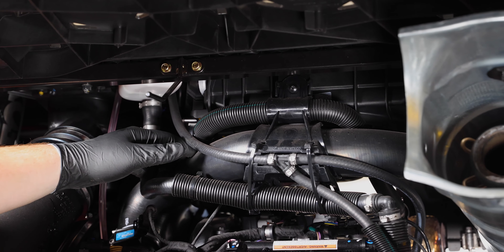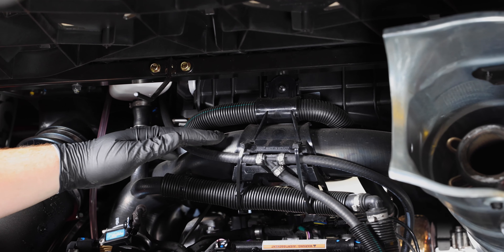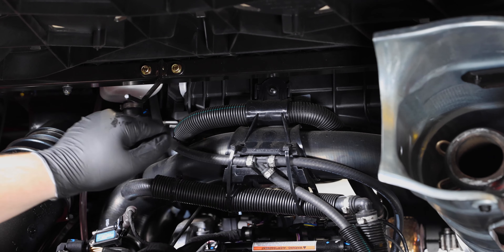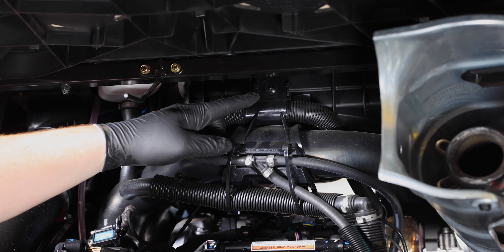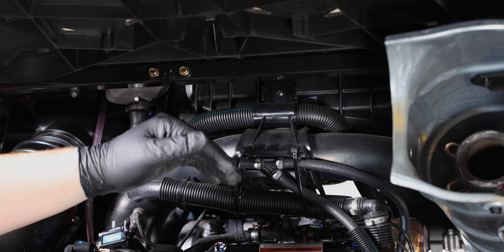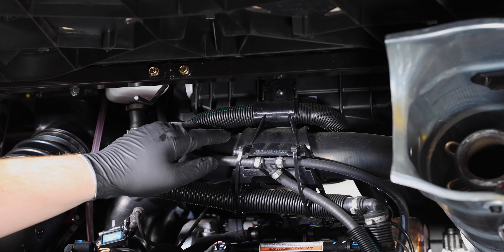Now that you have the clutch vent removed, you'll have access to the clamp that holds the tube going from your intercooler to your throttle body. It's going to be a Torx 20 screw that holds this on. Go ahead and remove that and it should allow you to get access to take the rest of the tube off.